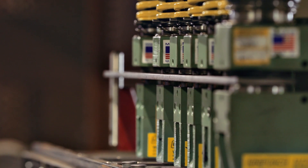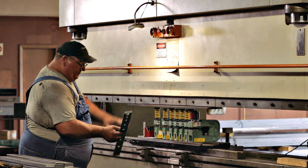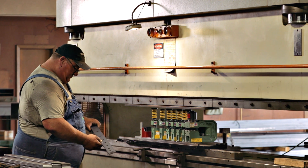Before, we were doing basically 60 verticals an hour. Right now we're up to 10 verticals a minute, so the time savings is just incredible.